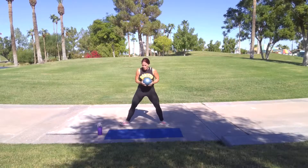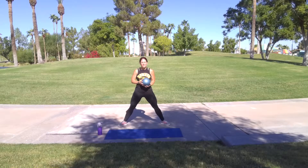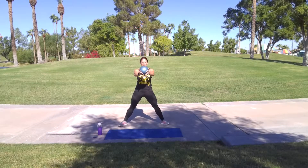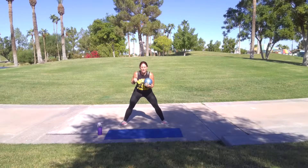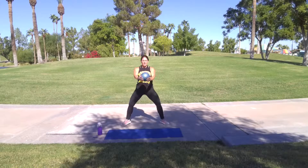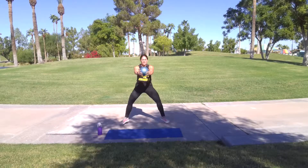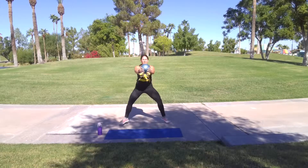Alright, grab your ball, widen out your legs here so my toes are pointed out. I'm going to keep this weight in front of me — that's going to work my core. So sit down. Normally for a squat we push our booty back like we're sitting in a chair, but we want to target the glutes a little more, so we're going to come straight down and do a hop. Stay here. Breathe. Wide legs.